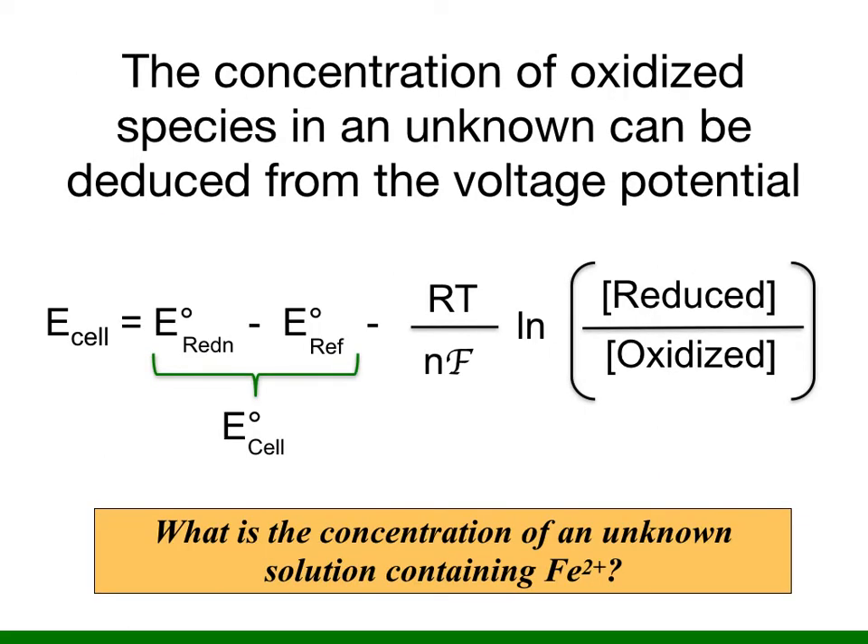In this experiment you will determine the molar concentration of an unknown solution containing iron II. The voltage potential for the electrochemical cell can be deduced from the Nernst equation shown here. The Nernst equation correlates the voltage potential with the relative concentrations of reduced and oxidized species in the reaction.